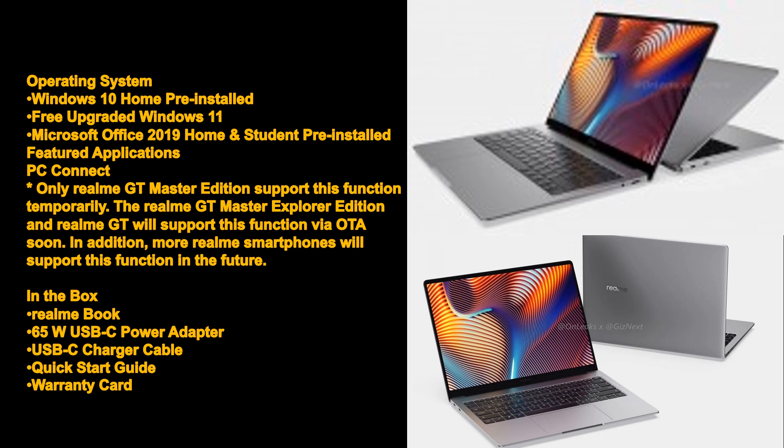In the box: Realme Book, 65W USB-C power adapter, USB-C charger cable, quick start guide, warranty card.